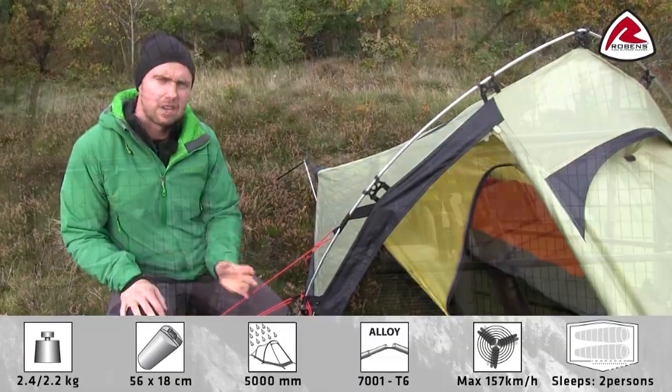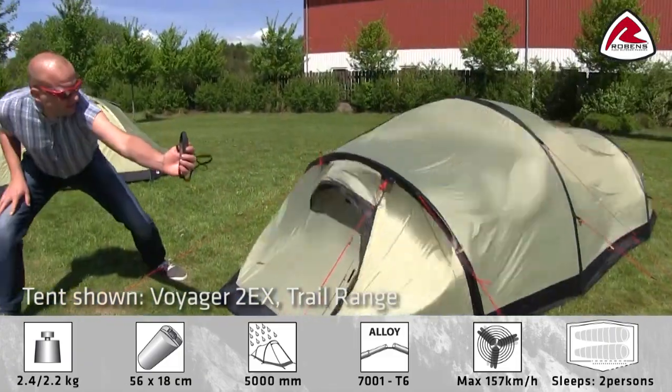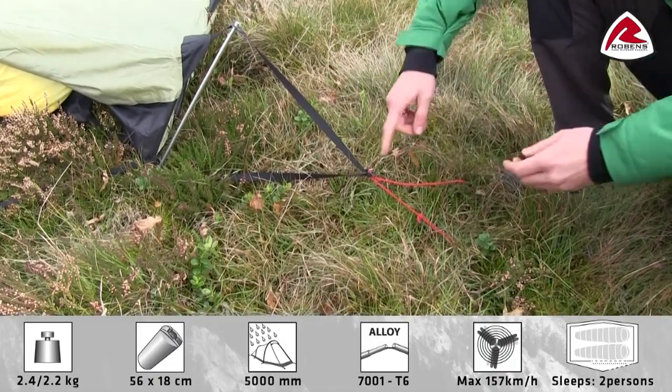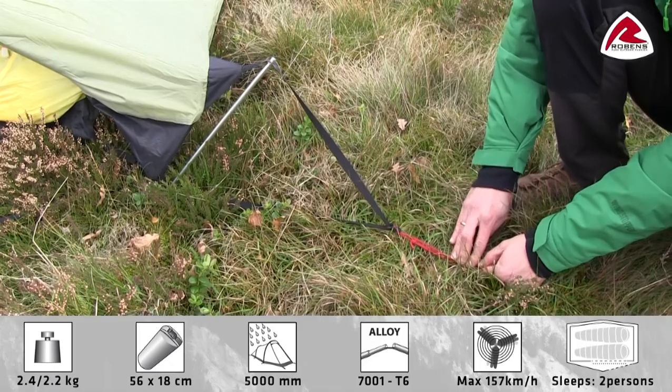We have tested the Starlight in our own wind simulator and it's tested up to 157 km/h. In each corner, we have adjustable pegging points, which makes it easy to tighten up the tent when you pitch it like this.